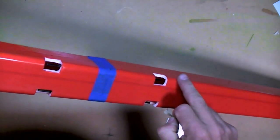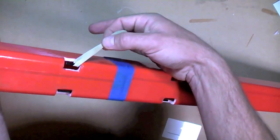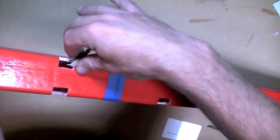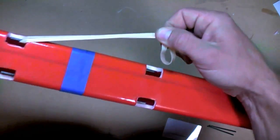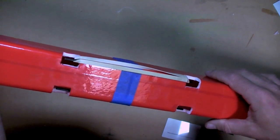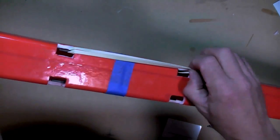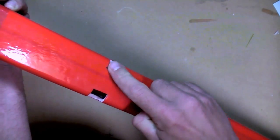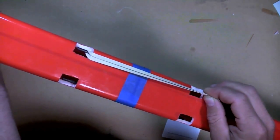Now that all the CA glue has hardened, I'm ready to put the rubber bands on. I'll put two or three rubber bands on each side and cover them with tape so they're at least temporarily fixed to the fuselage. For mounting the wing, just put it in and rest it on the wing. I would avoid crossing the rubber bands, as that applies a little side load to the pegs and may eventually loosen them up. Straight back is probably fine.